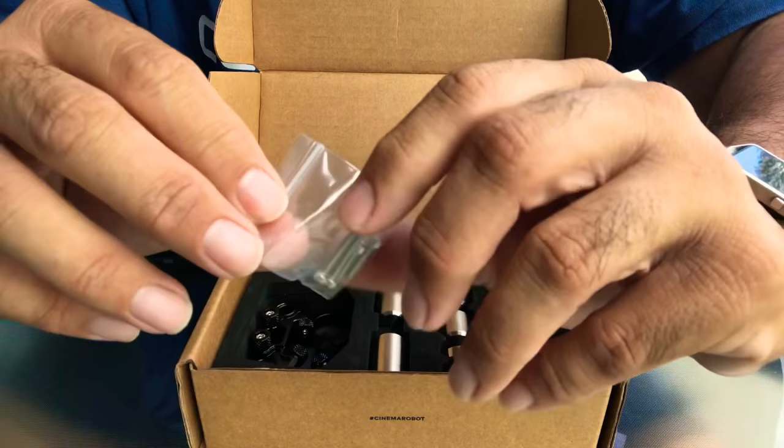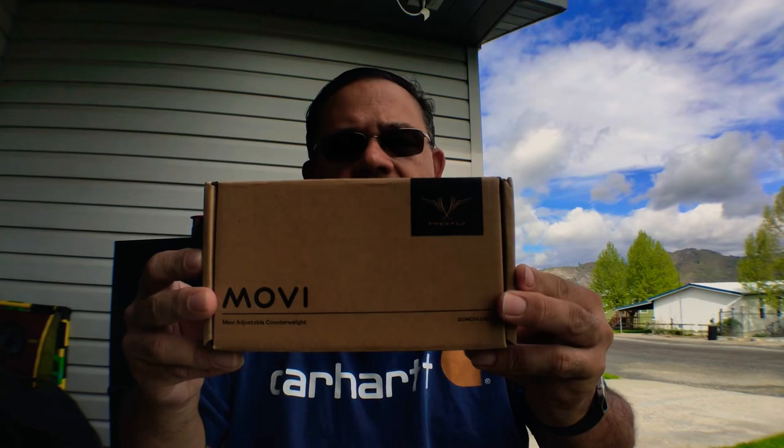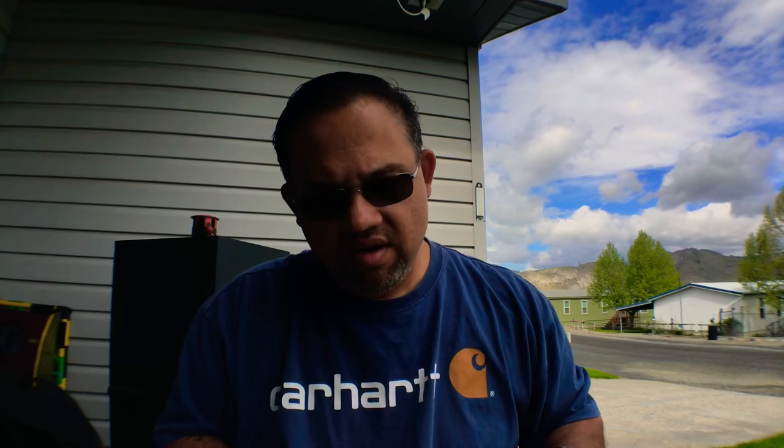So that's it — quick unboxing, just a reveal. That's the Freefly Movi counterweights. Hopefully any day or any week now I should receive the Movi gimbal itself. I'm still waiting on the Moment wide lens and the Moment case for my iPhone 7 Plus that I'm using for this video. Once I get everything in, I'll be able to start using it all.